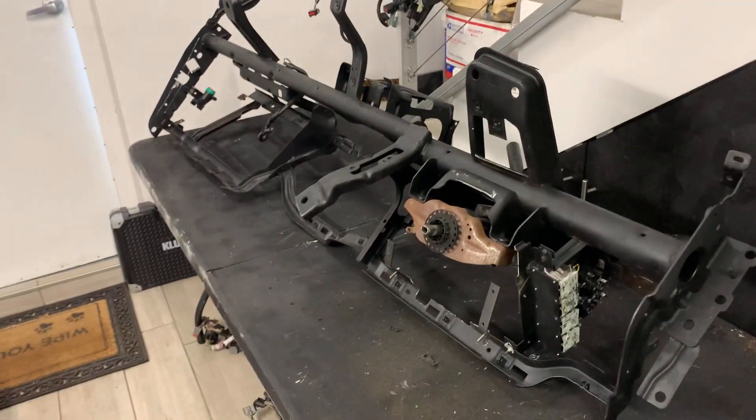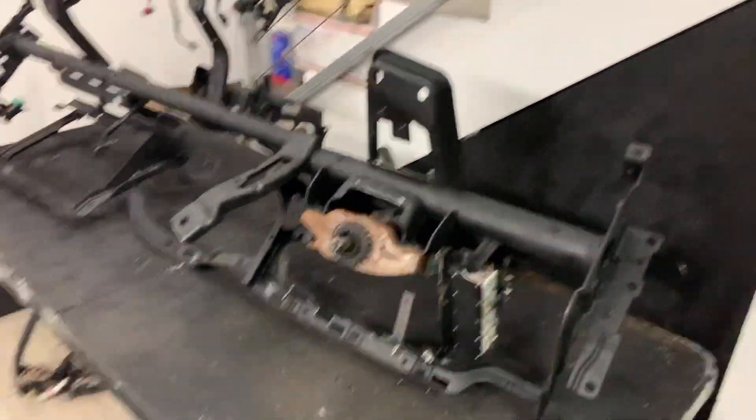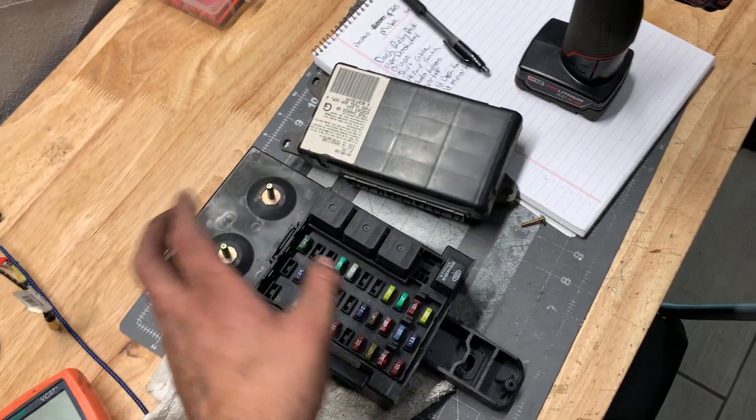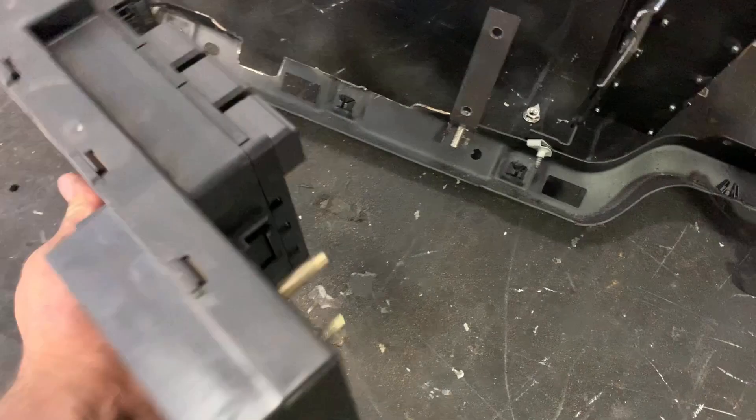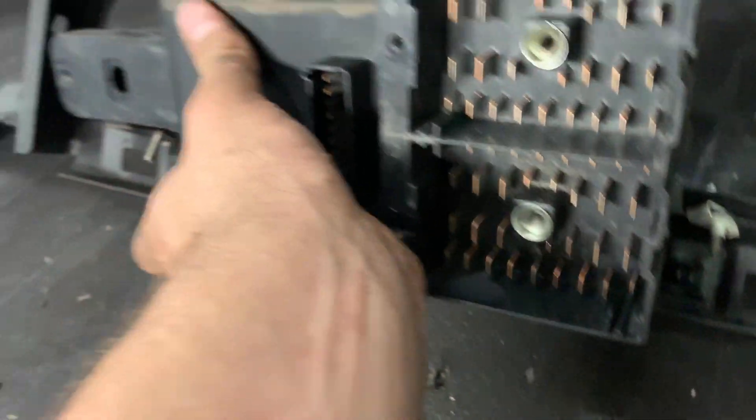Now we're going to start building the dash with the harnesses. I went ahead and got the fuse box out of his truck. I already modified this end to work with my kit, and I've already got my brackets mocked up so I should be able to get it in. These are the brackets for the fuse box — they'll hold it right in place.